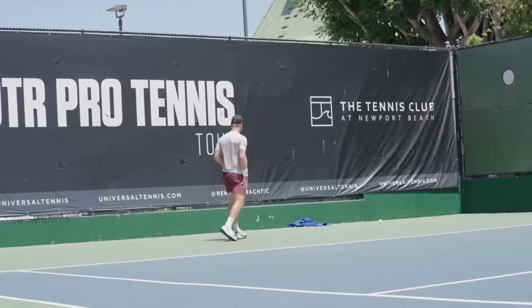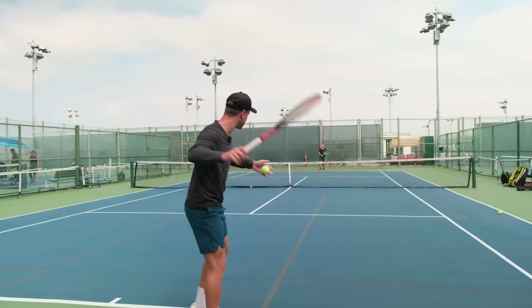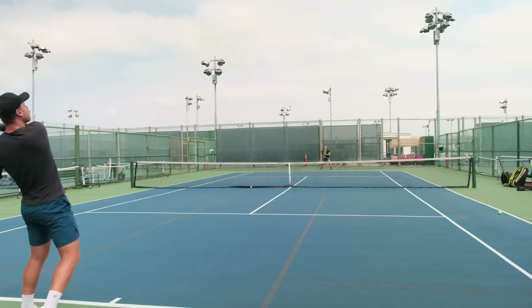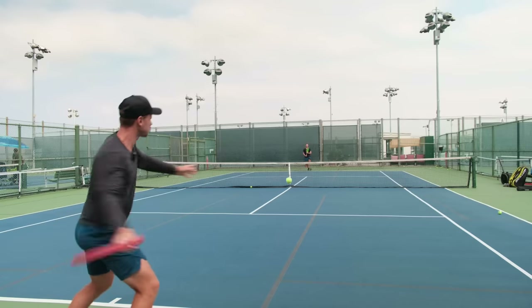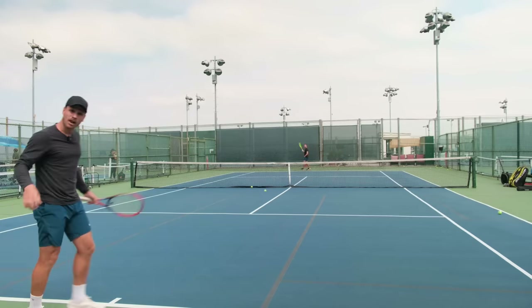It's a lot more difficult to swing your racket freely when your entire body, especially your lower body, is just stuck on the ground and not moving through the shot. But if I'm in motion, I don't get that sensation of being in the wrong spot - I can really push through it and let it fly.